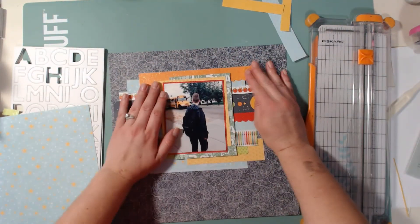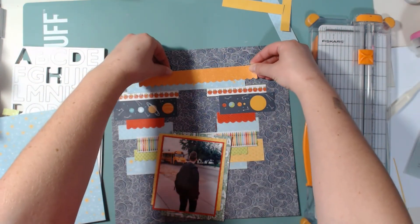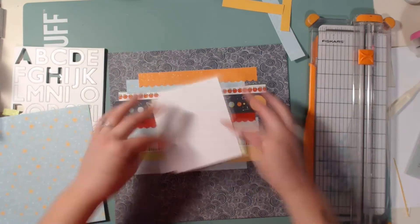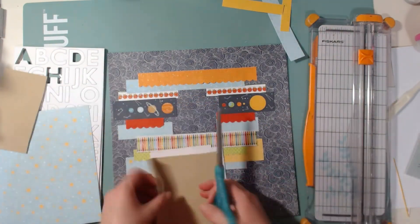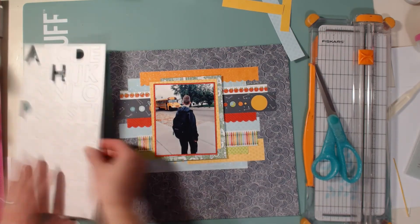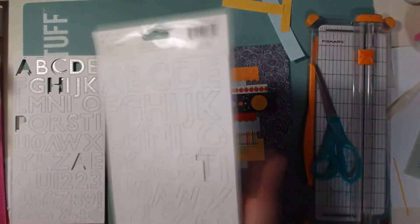I started working on this at night — it was super late. Lately I've been scrapbooking late at night, starting around 10 or 11 and not finishing until midnight. Since I moved to this new house almost a year ago, I haven't really been able to scrapbook at night, which is when I normally would. Anyway, you can see I've added some foam tape to the back of the photo just to help it pop off the page, because the pattern papers make things a little busy and I wanted your eyes to focus on the photo immediately.